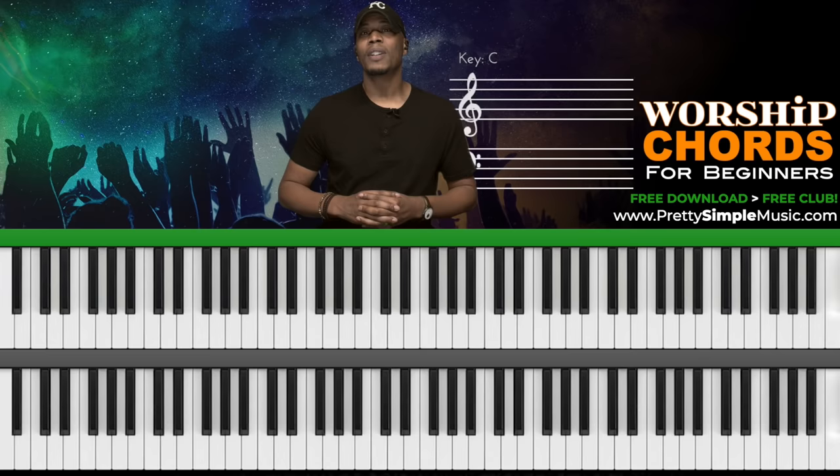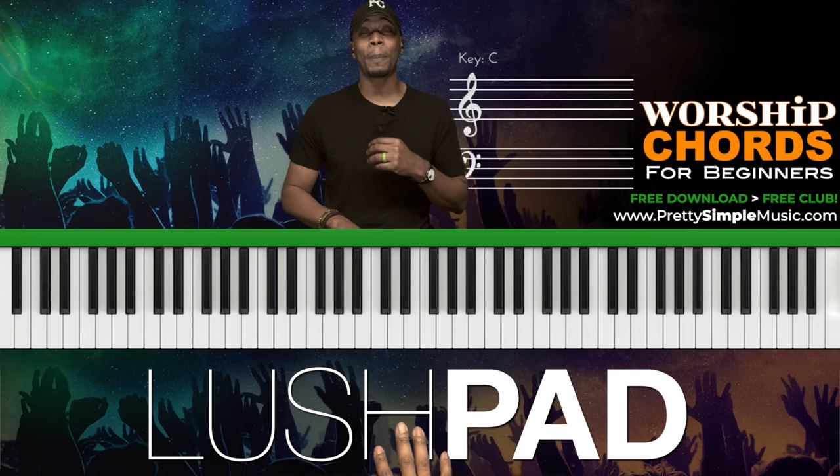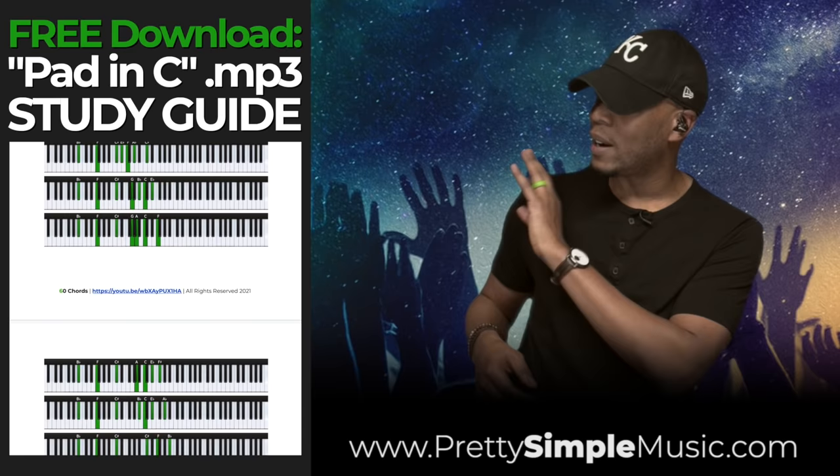Since we're going to be in the key of C, I want to set the atmosphere for worship. What I like to do is use my lush pad, which is a sound, and I'm going to play C and G at the same time. I'm going to include this pad — just in case you don't have this sound — in the free download for you guys, so you'll be able to download this as well as the chords that we're going to go through.